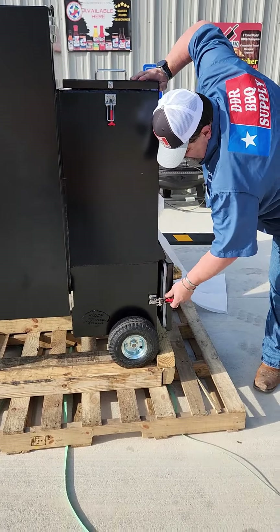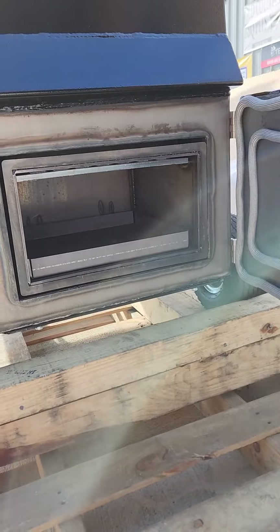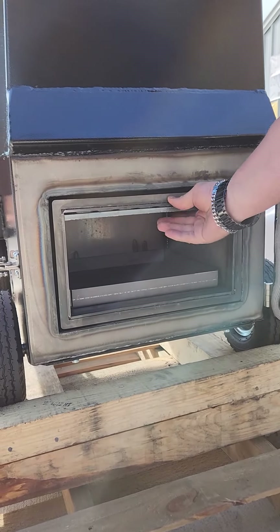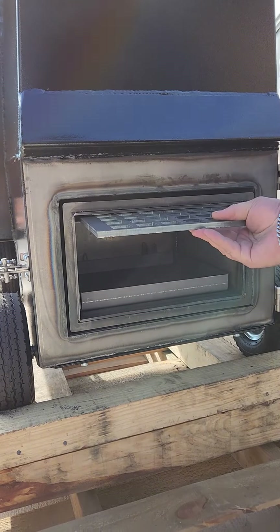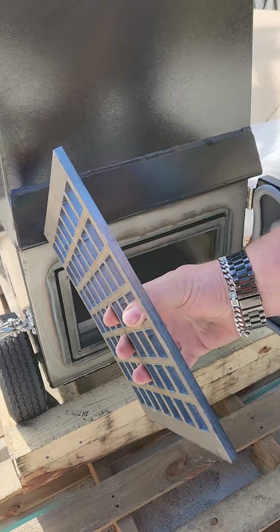Let's check out this side. Wow, another double seal here. An ash pan. This is the grate that holds the charcoal up. That's heavy-duty. Look how thick that puppy is.